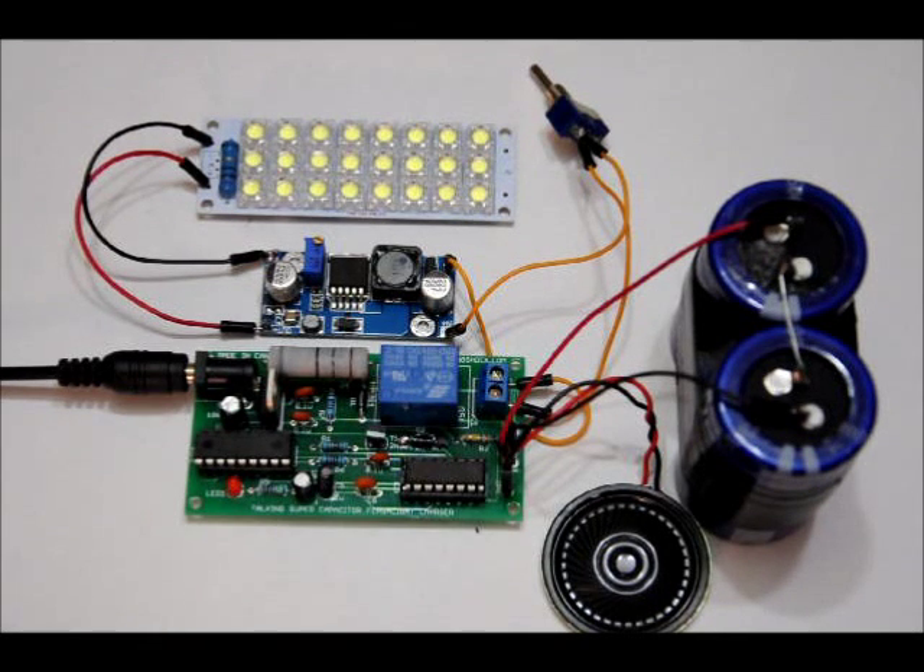The first supercapacitor flashlight that I ever built — if you follow my channel, you've seen it before. I built it well over two years ago, still working like day one, and I expect for it to live as long as I do, if not longer.